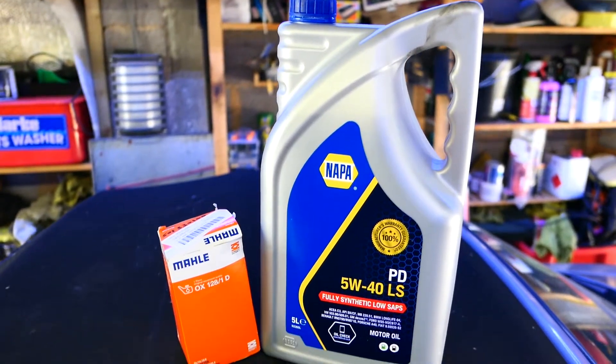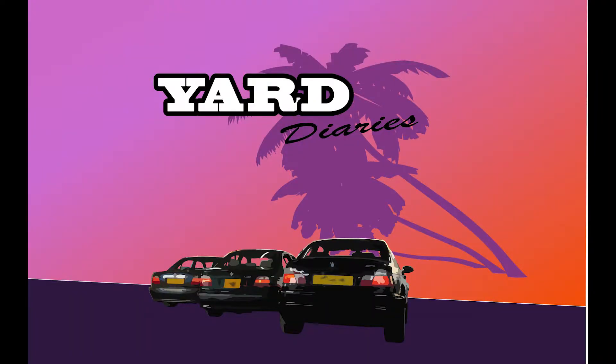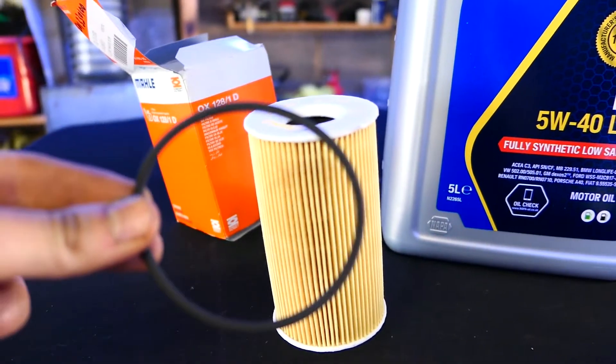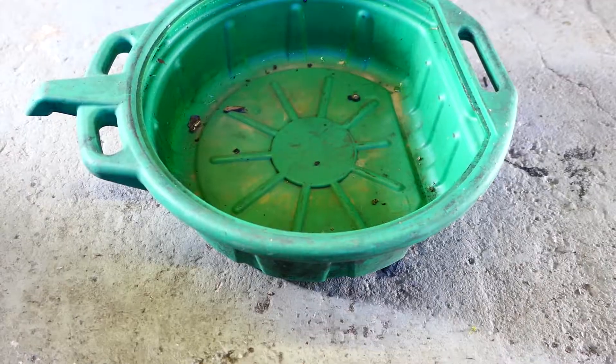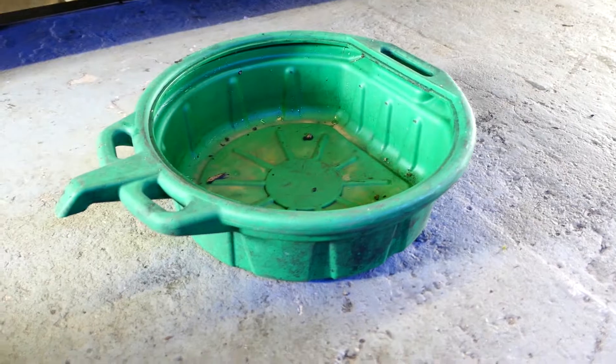Something you should be doing regularly in your car: changing the oil and the filter. It's a nice easy job. You'll just need a filter — it comes with an o-ring — some oil, 7-10 litres, a sump plug if you have one, and a bucket of some sort to catch the old oil.